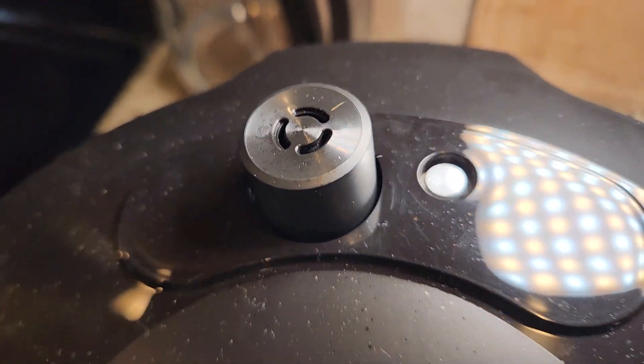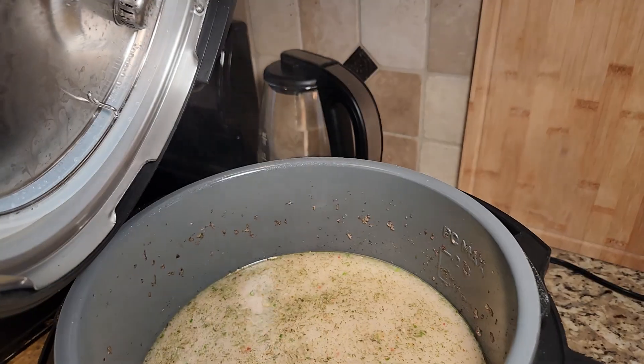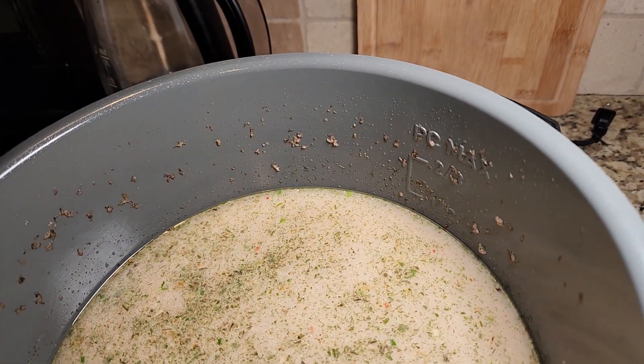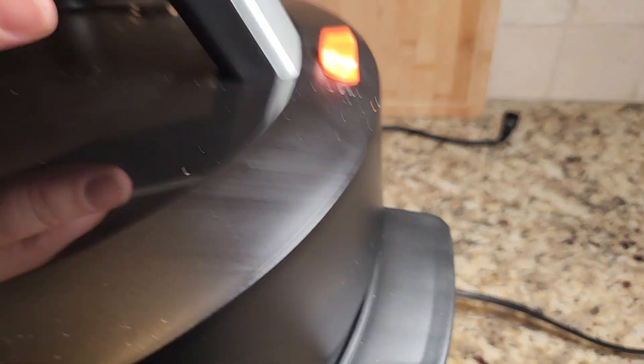You can see this thing right here as well where the air comes through. And one thing I wanted to mention is that this pot inside has a marking here so you know exactly the max that you can cook in here.